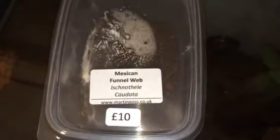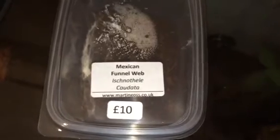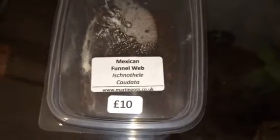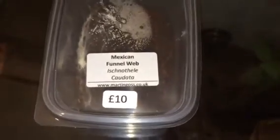Hi everyone, Alan Hicken here. This is going to be the last rehouse of today. As you can see in the picture, this is my Mexican funnel web. I'm not going to pronounce the scientific name, but this looks like a Linothoid Megathlyde kind of type spider. It's a true spider — it's a funnel web.